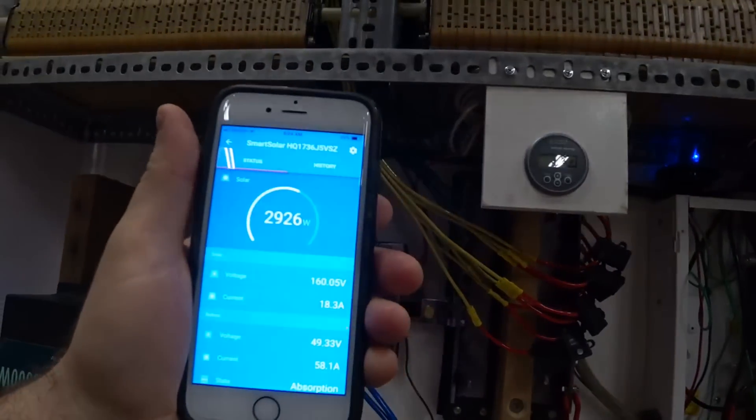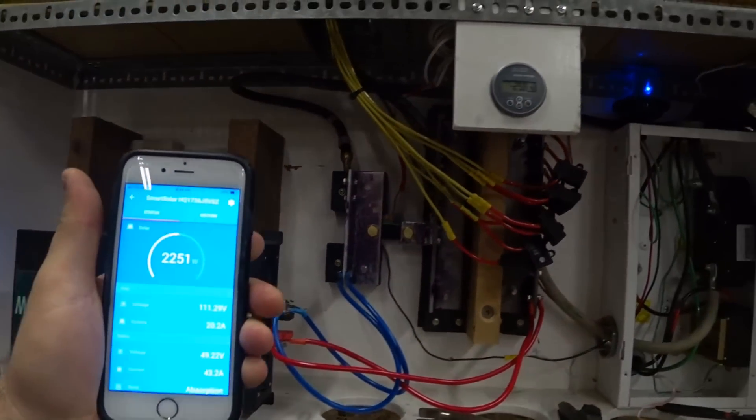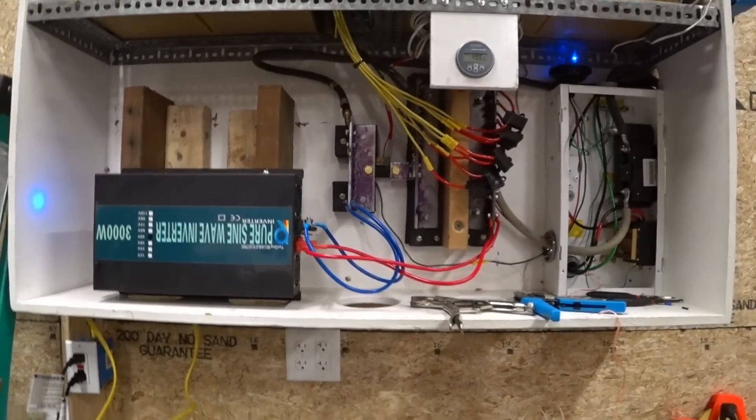So if that's 500 watts from solar and the load is 3000, that means the inverter and heaters are using 2500 watts. Very cool!